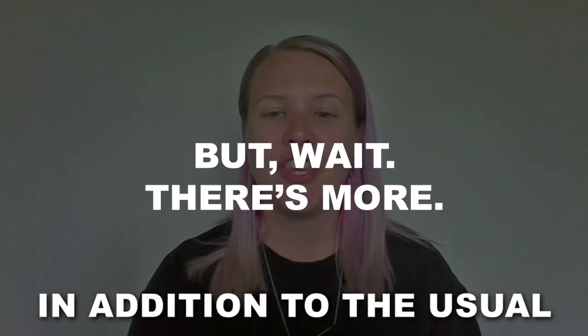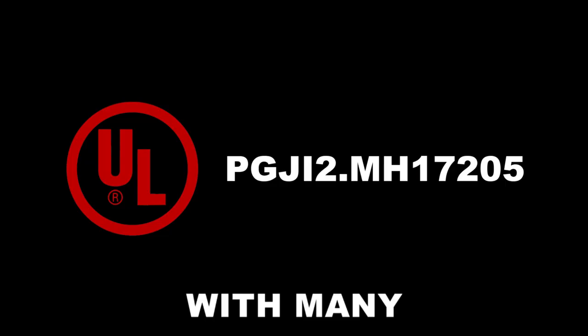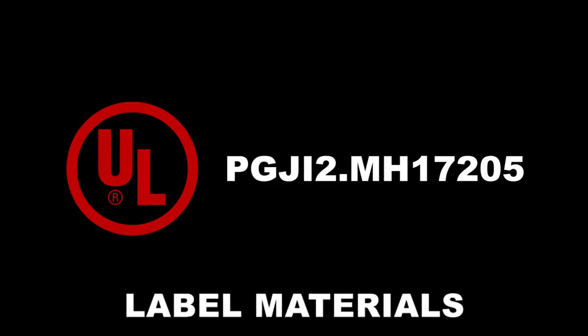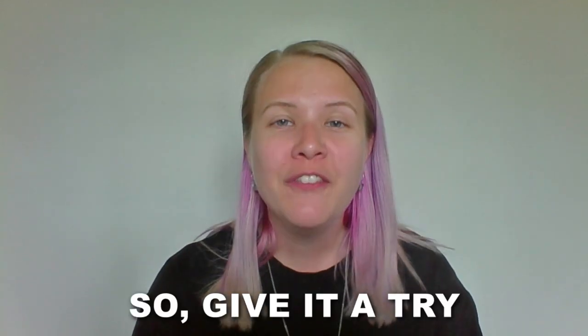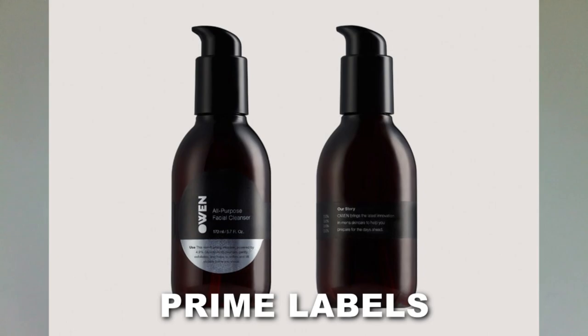In addition to the usual REACH, ROHS, and FDA compliance, V300 is UL recognized with many Avery Denison label materials. So give it a try — it's great for food and beverage packaging, prime labels, and metallized film.